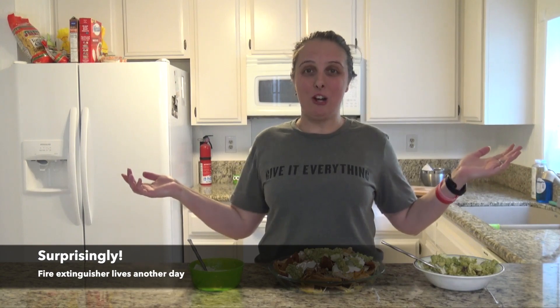Well folks, that reaches the end of our video. Guess what? I didn't set the fire alarm off and I have all my fingers still. I think today was an accomplishment. Stay tuned for more episodes. Thank you.